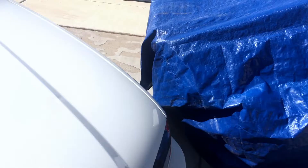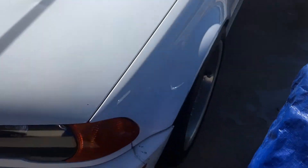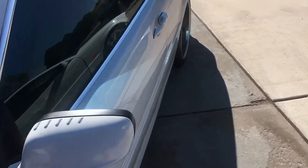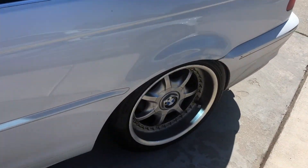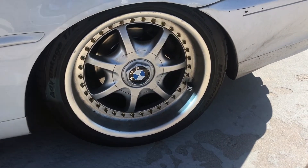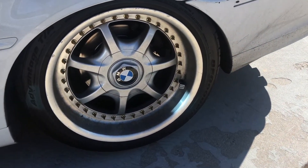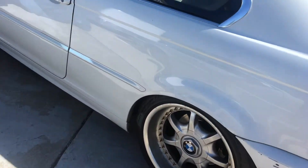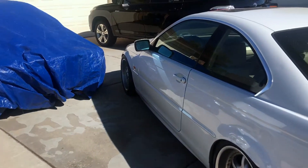Desert Fest was fun. Got a couple of compliments, and there's drama as always — because it's Albuquerque. But one person said that my wheels look stock but better, and that's probably the best compliment I could have ever gotten, because that's my style.